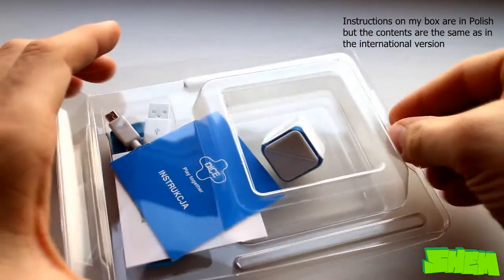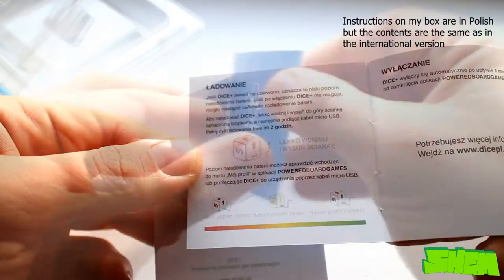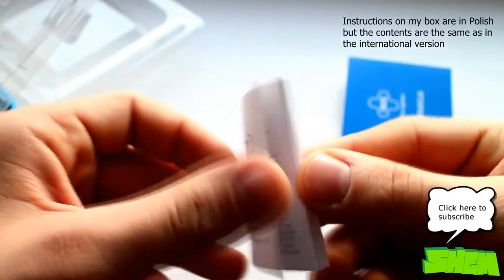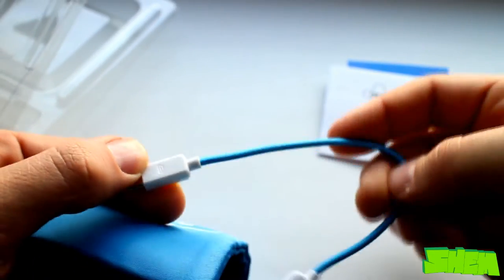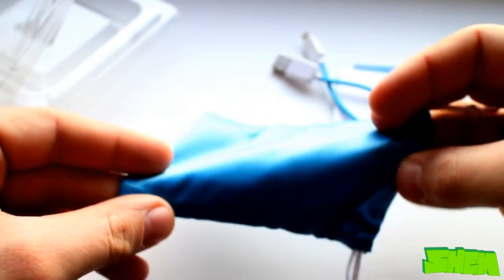Once you open the box you'll find your Dice Plus, an instruction manual which will show you how to turn on the device as well as how to pair it with your tablet, charge it, or download games, a booklet with information about the product, a short USB charging cable with blue cotton wrapping, and additionally a small carrying pouch to safely store your die.